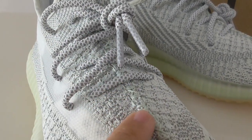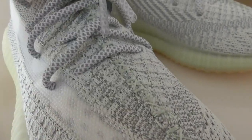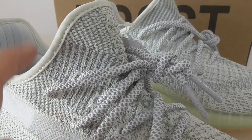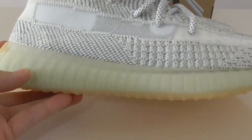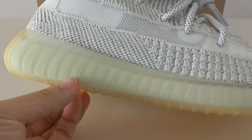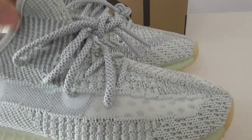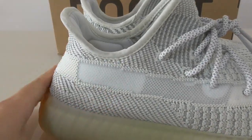Same as other Yeezy 350 V2s, the pattern on the side is like this, and the pattern on the shoe bottom is also very good. About the midsole, it is the transparent one and also turns a little yellow or green. You can check and see the boost cushioning inside. The back side has a curved shape.